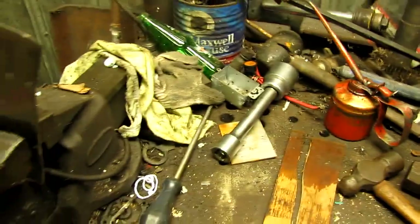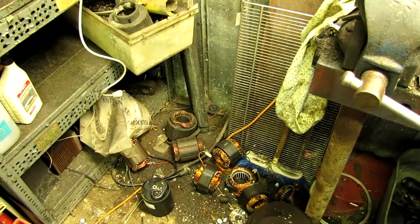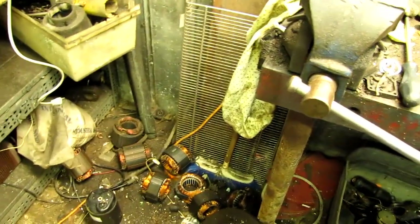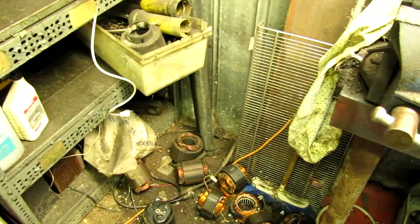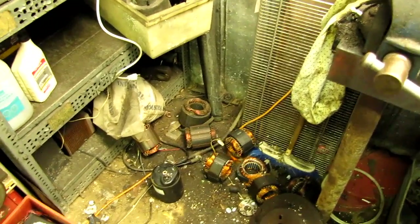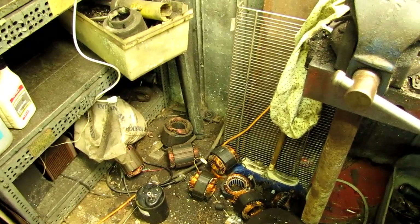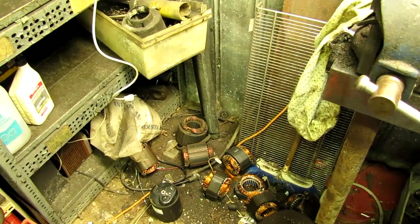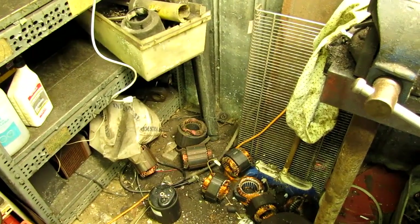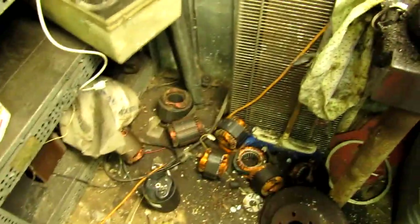All right guys, I'm back here again. I'm going to show another easy method to get these copper windings out of these stators from electric motors. It's gonna make my other method look silly compared to this one, but it's very effective with limited tools.